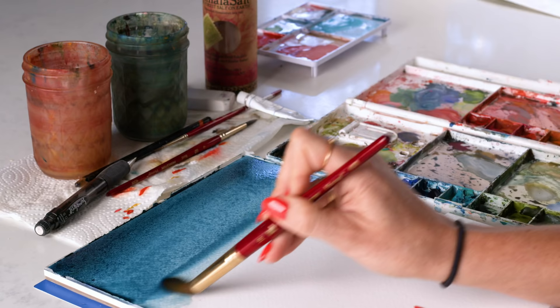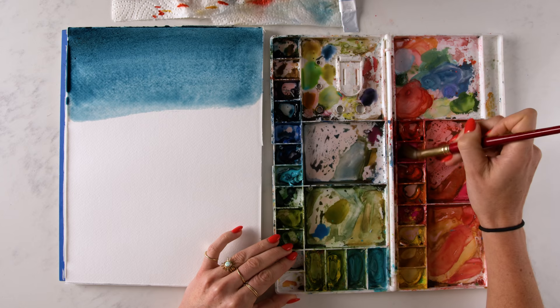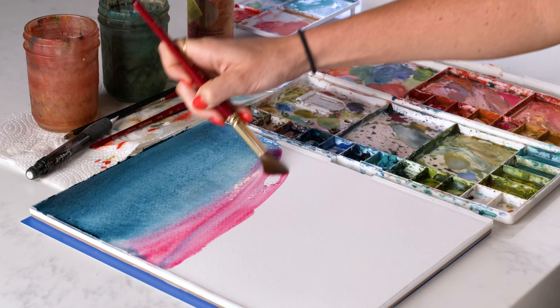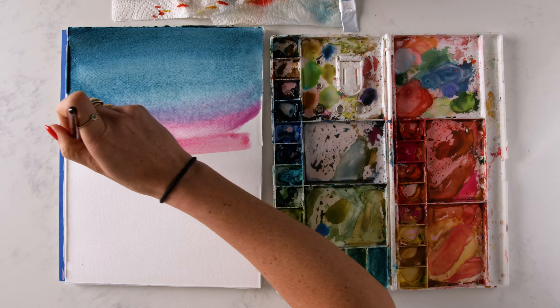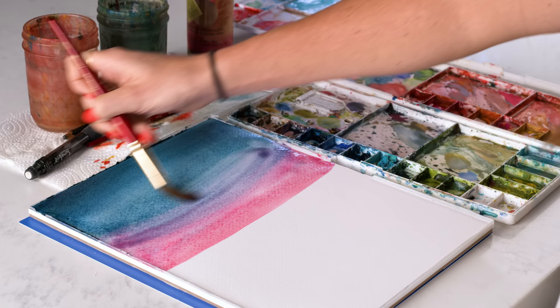Now I'm going to start adding in some pink. I'm cleaning my brush off and loading up with Opera Rose, which is a very bright, neon-y pink. We've got this fun, crazy purple happening in the middle where the colors meet. I'm going to just blend it in a little bit with the blue for more of that purple.